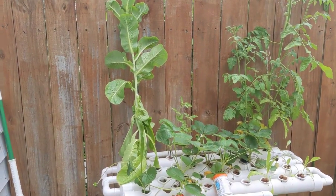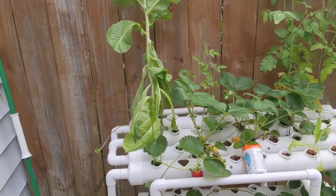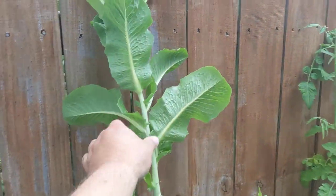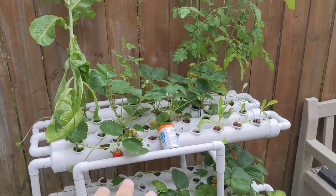Hi everybody, Loviani here. I just want to do a quick update on the hydroponic system. We had a whole bunch of this mature lettuce in here and I removed it and put it in our composter.